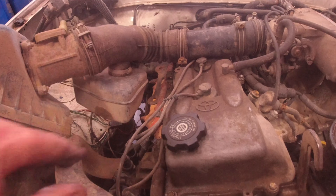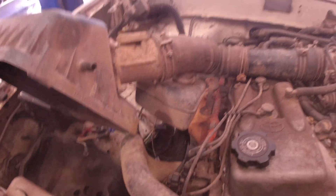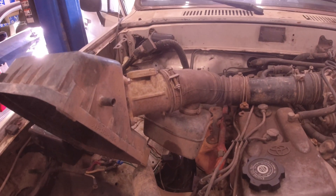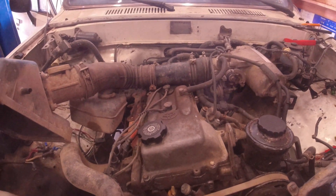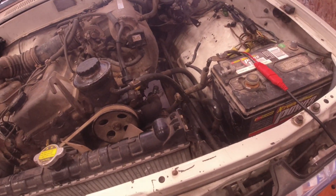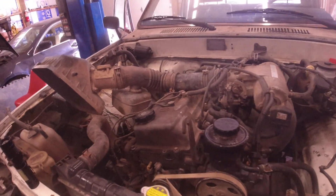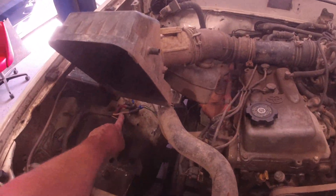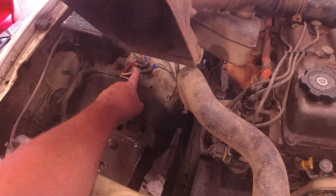By cutting that out, it shortens the intake up and allows it to fit in here much better. I still need to do a little cleaning up, but it's pretty happy. This plastic piece has got to go and I need to figure out a cold air intake solution to make that work properly. I don't remember if I covered the battery in the last episode - I did move the battery over to the driver's side from over here.